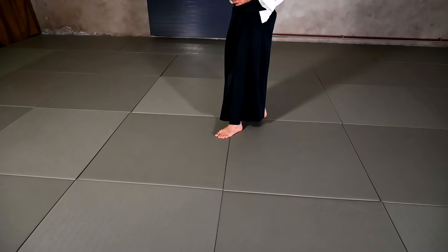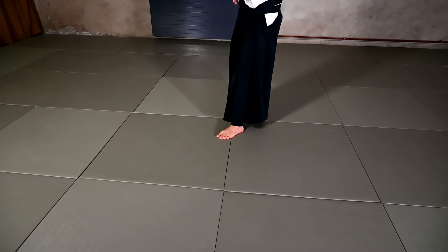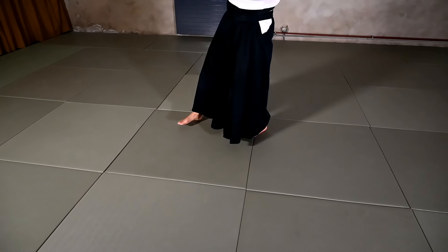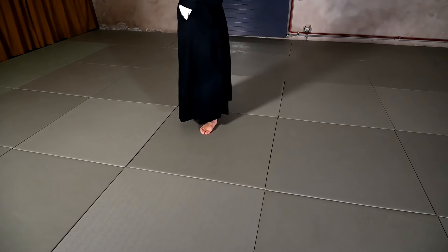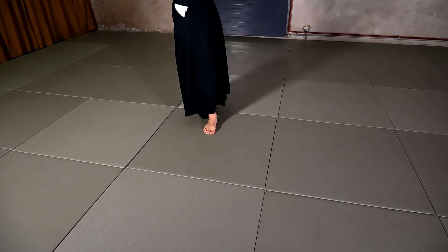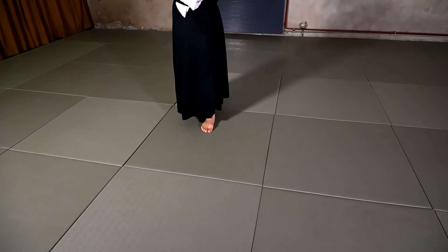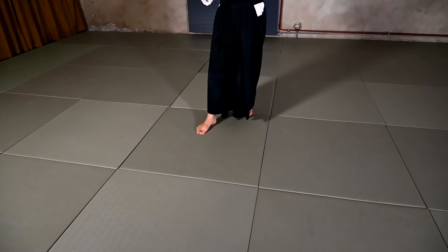I'll begin as usual with the explanation of the footwork for this technique. We're beginning in Hanmi, and as Yoko Minuchi is coming in, I will do a kind of two-step changing the angle towards the Uke, grabbing or receiving the attack — the arm. And as I do the transition of the hands, I need to change the angle again a little bit in order to be able to grab the Juji Nage.